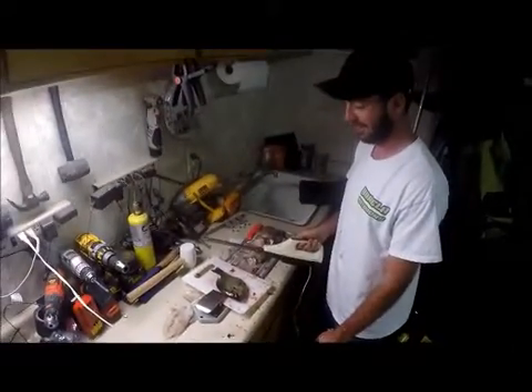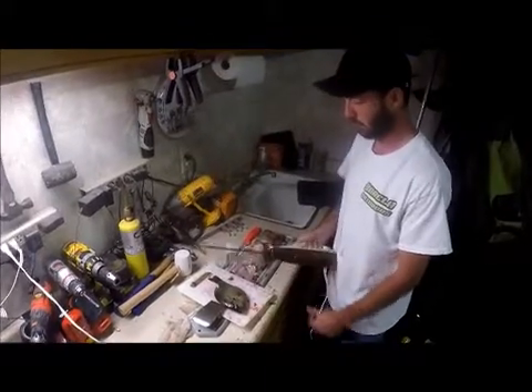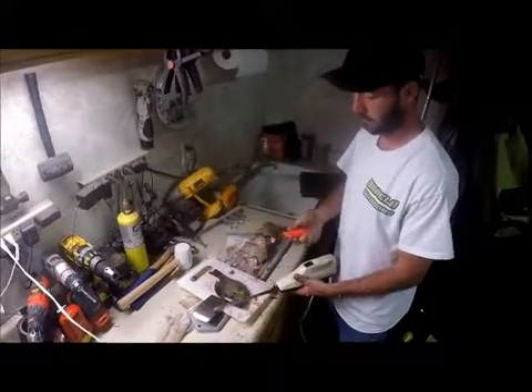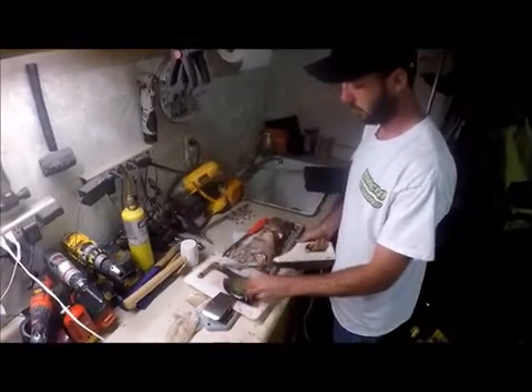Hi, this is Burrell Outdoors and tonight we're going to show you how to fillet a perch. We're going to be using an electric knife — you can use a regular knife if you like, but we have so many fish so it's a little faster to use an electric knife.